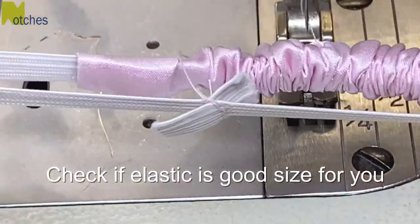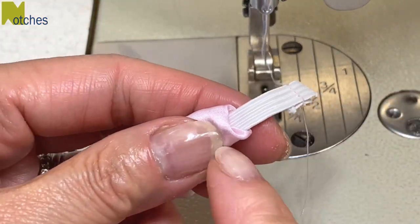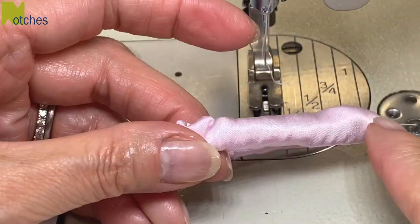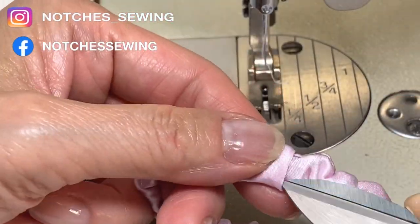Now it's a good time to check if the elastic is the right size for your hair and shorten it if you need to. Now pull the folded end over this join so that it's out of the way. Then push in the ends together about three-eighths of an inch.